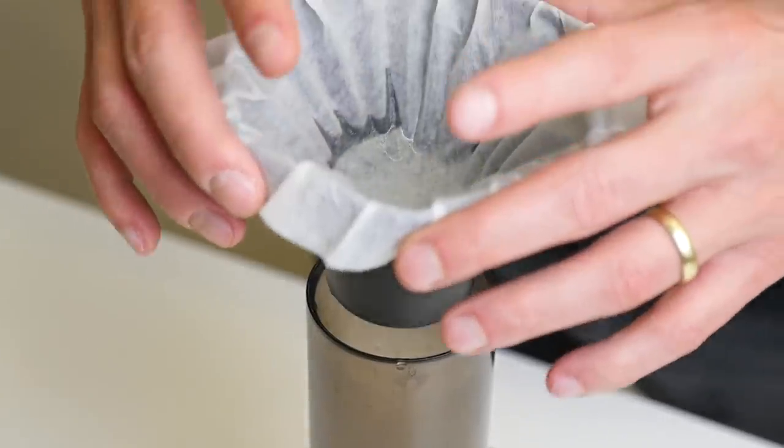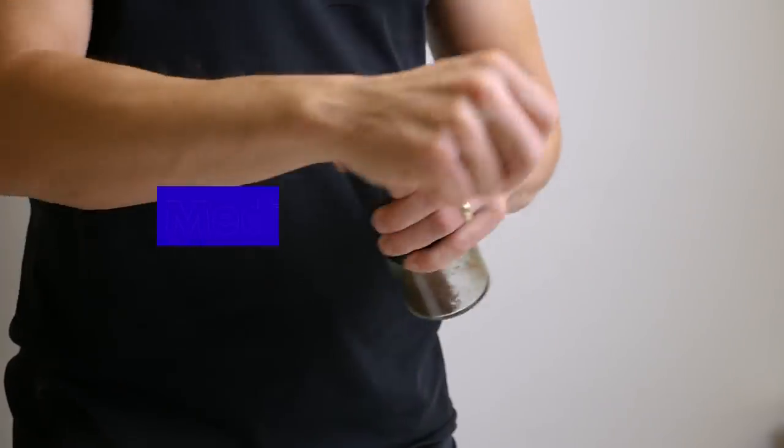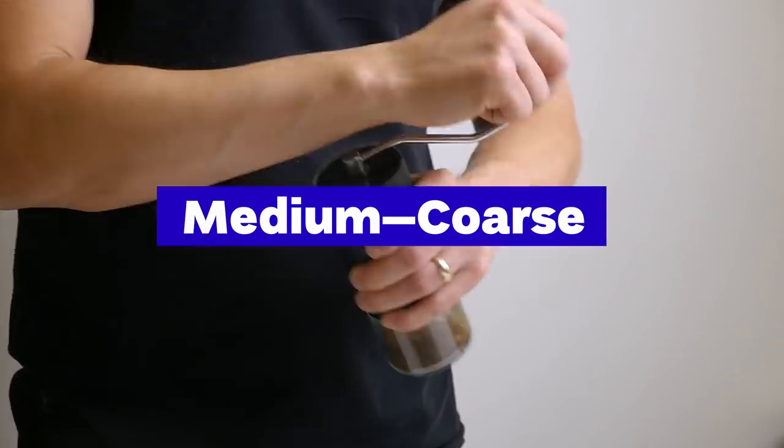It's funny — we have seen the AeroPress funnel being used in so many different ways, but this one is probably the most innovative one. Now you can use it as a regular flatbed Calita style coffee dripper. Ray suggests a slightly coarser grind setting, so we followed his lead.